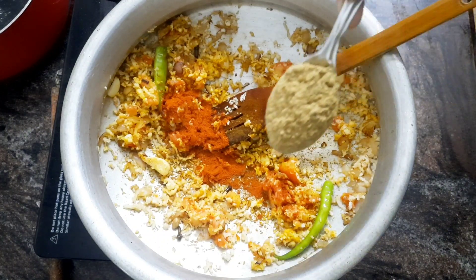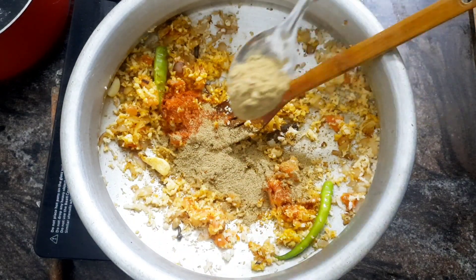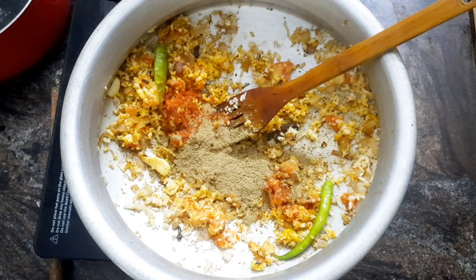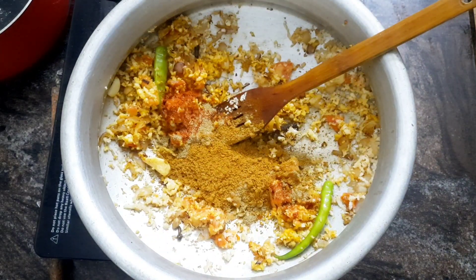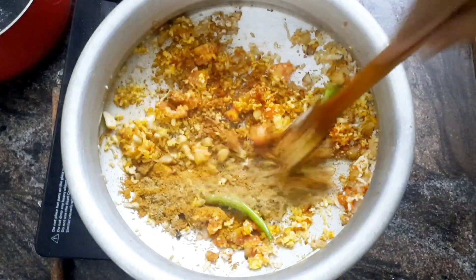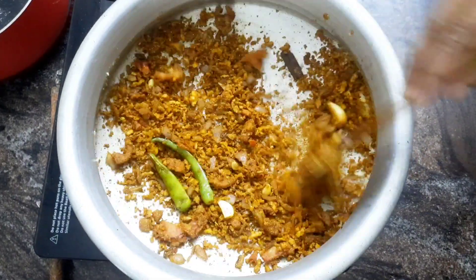Pour the sauce into the pot. You can add 2 teaspoons of meat. We will mix this too.